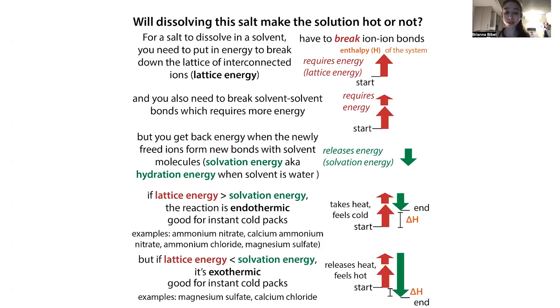But not every salt that you dissolve is going to get cold — it's not going to be endothermic. Endothermic means it's taking heat from the environment, and so it feels cold. But some salts when they dissolve will feel hot. I was making some solutions the other day and it felt really cold — I thought, this reaction is endothermic, I can put it on a heat plate to help dissolve it, because adding heat helps the reaction happen.